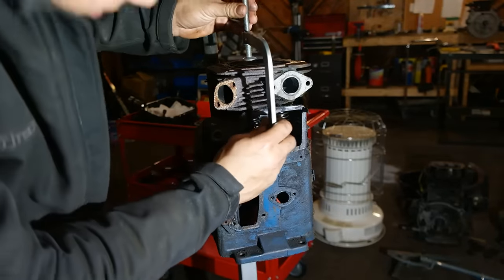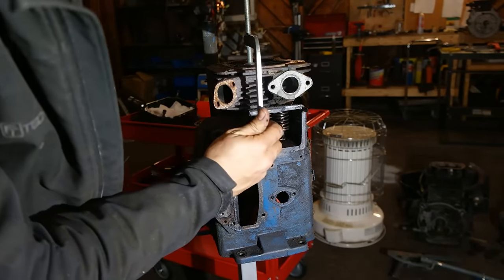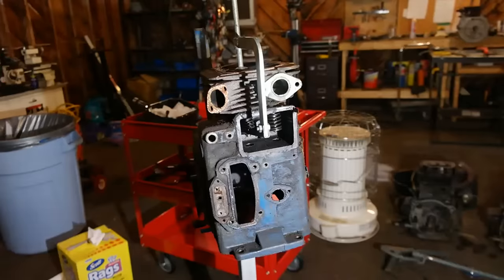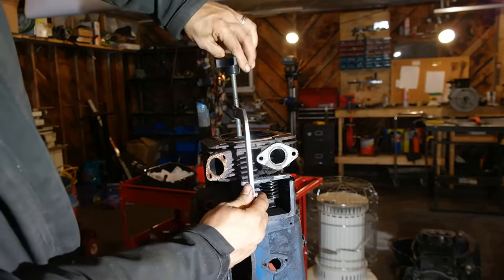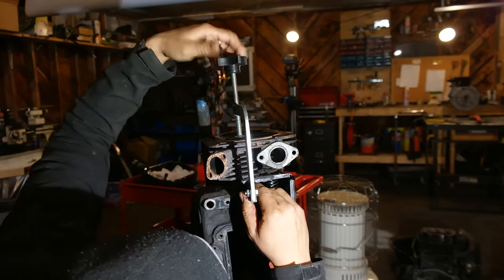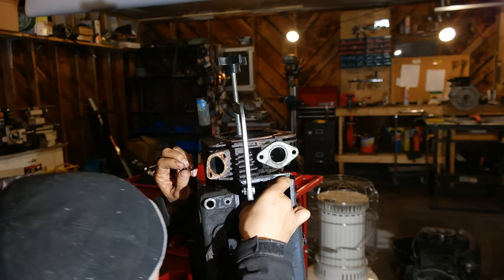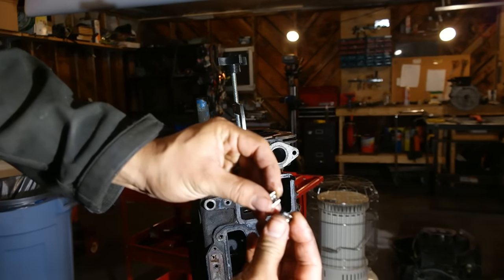Now to get the valves out of the engine, you need a valve compressor tool like the one that I'm attaching to the block now. It's pretty much a C-clamp with a little fork on the end that will go underneath your valve springs. You install this in there, tighten it up, and what it's going to do is compress the valve springs so you can reach in there and pull out the two keepers that hold the valve spring to the valve. The keepers are these two little half-circular cone-shaped things that fit into the groove at the end of your valve.